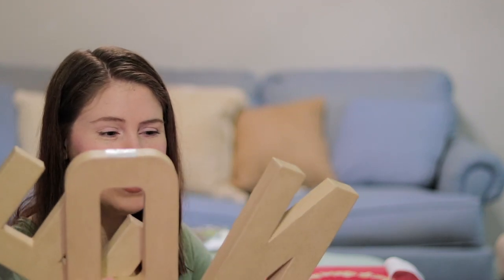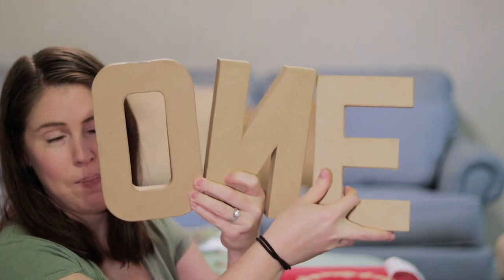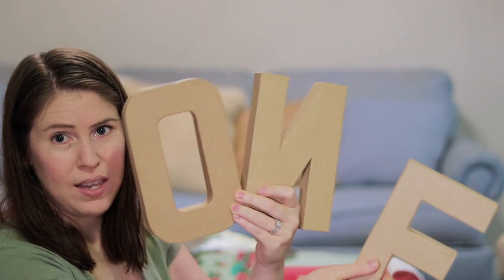I have two art projects — they're kind of the same but a little different. I got these letters that are going to spell 'one' and I'm going to paint them. They're going to sit on one of the tables, probably in aqua, yellow, and red to match everything else.